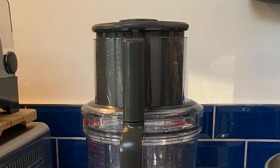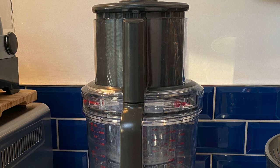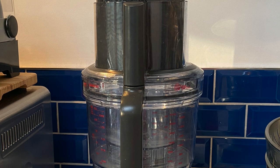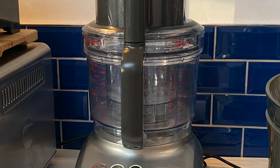When I get asked what's the point of a food processor, my answer is: if you only want one appliance in your kitchen, it should be a food processor. They will chop, grate, slice, peel, dice, and mix all your ingredients at home for restaurant-inspired dishes.